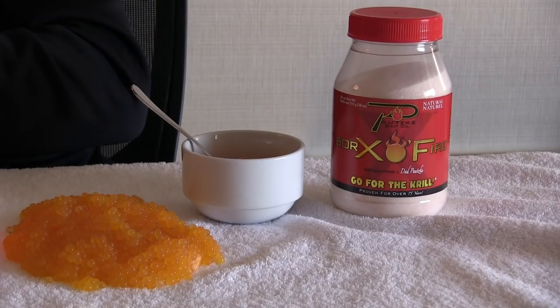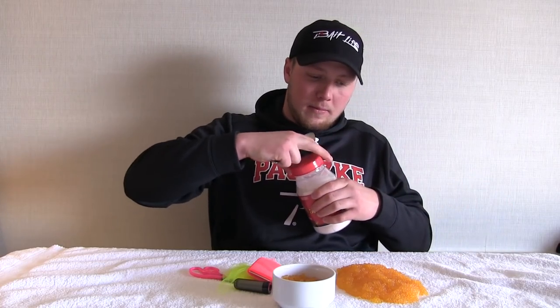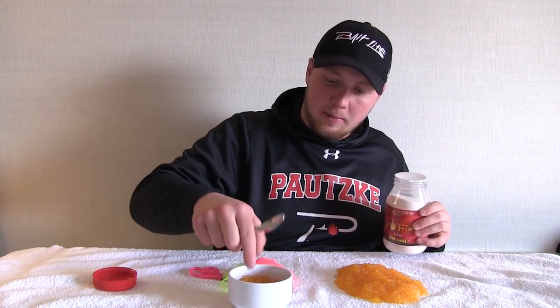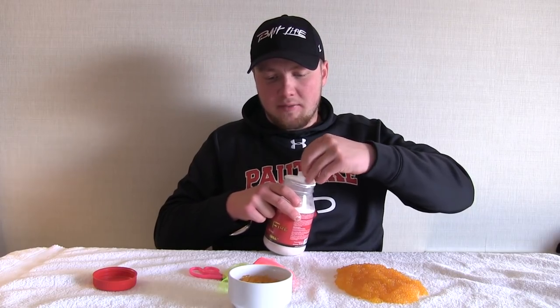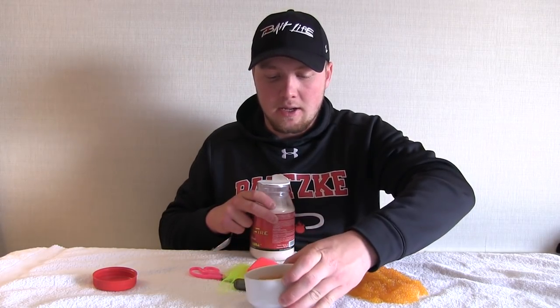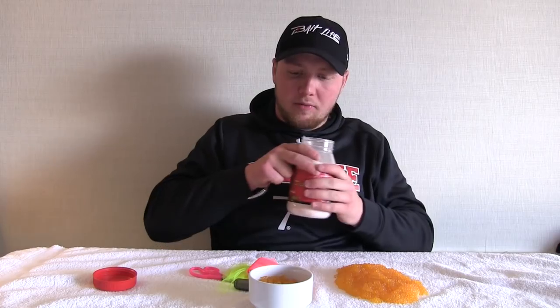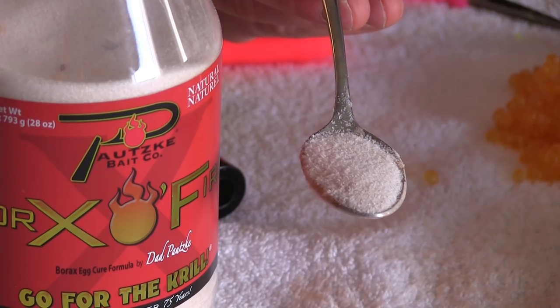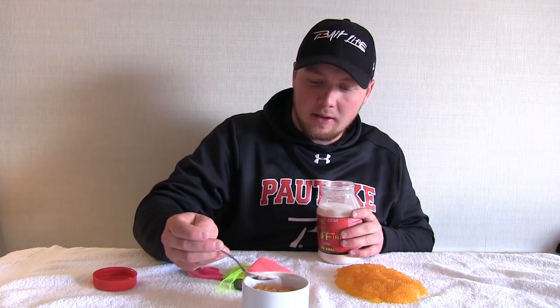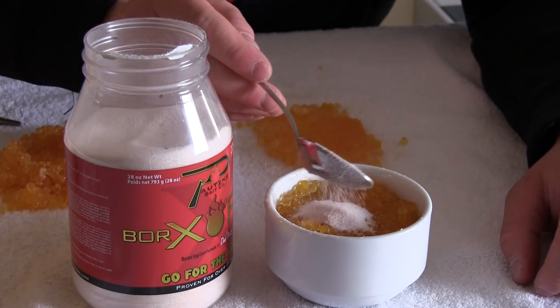Curing them is really simple. After I air dry them, I put them in a little dish. These eggs here have already been air dried. For about a cup to a cup and a half of eggs, I'm going to add about three spoons of Braxel fire. You don't want to overdo it — over-saturating them with cure will make the eggs messy. About three spoonfuls of cure per cup of eggs is the right amount.